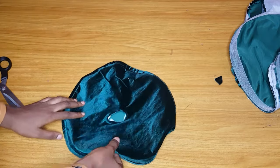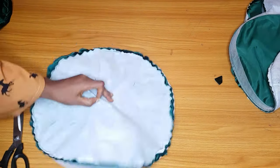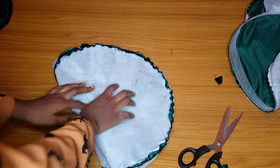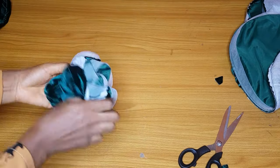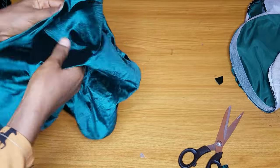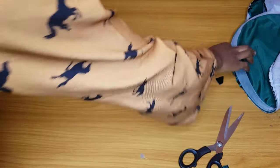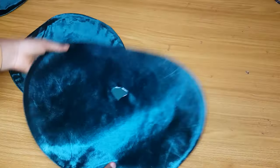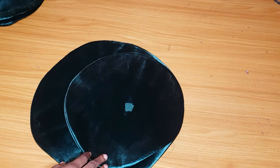After turning them out, go ahead and iron. The ironing is actually the main work here — ironing can be very hard because of the crinoline. Take your time; you can use a steam iron if you have one. If you don't have a steam iron, you can sprinkle water all over it before ironing. I am done ironing, and this is what they look like.